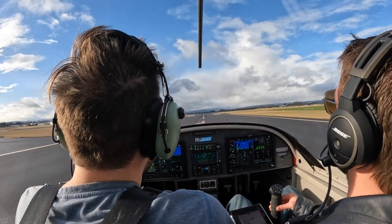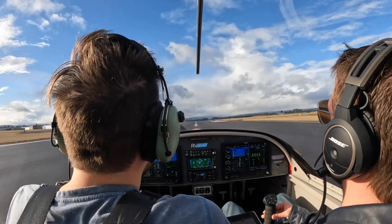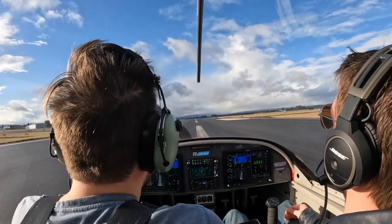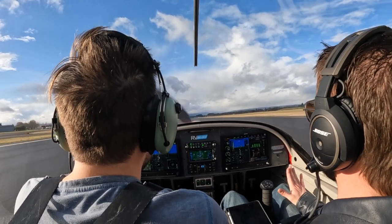It just feels so... okay, straighten that out. There you go, right there. There you go, nice, nice job. It goes up right there, right there.